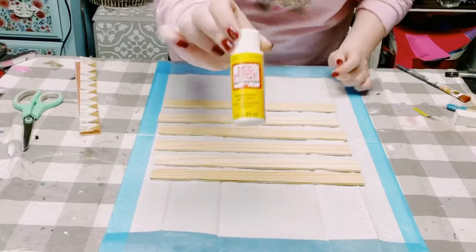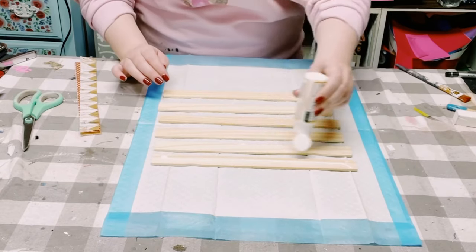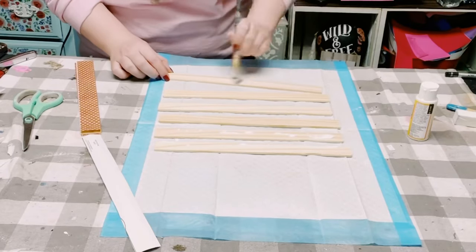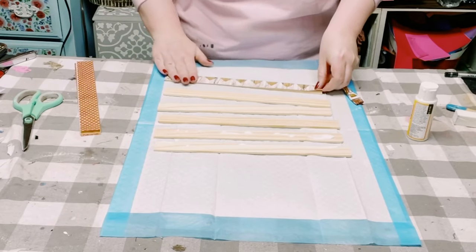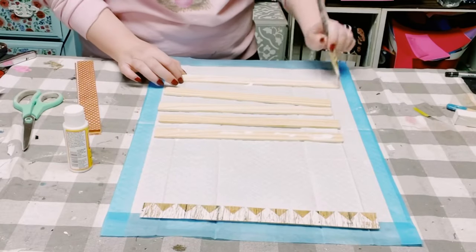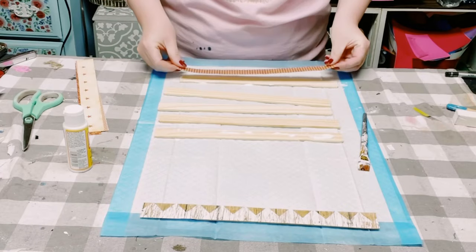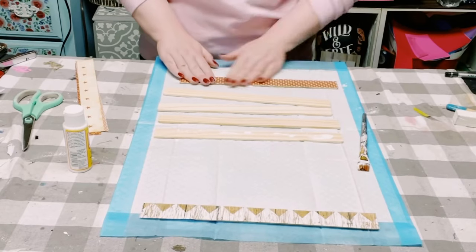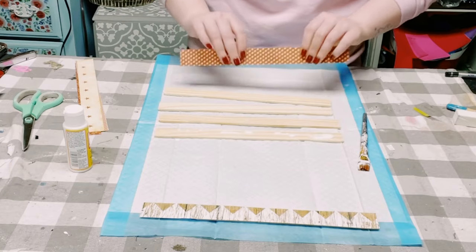Once I had those all cut up, I'll be using some Mod Podge to adhere all of the scrapbook paper onto the paint stir sticks. You want to make sure that you don't go too heavy with the Mod Podge — a nice, even coat is all you really need. Then once the Mod Podge is applied, just place the scrapbook paper right on top and smooth it out with your fingers to make sure there are no air bubbles. Once all of the scrapbook paper was applied, allow that all to completely dry.